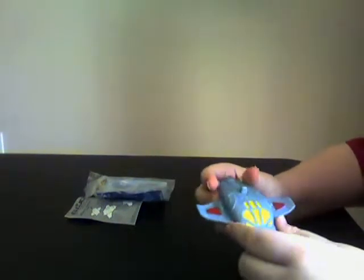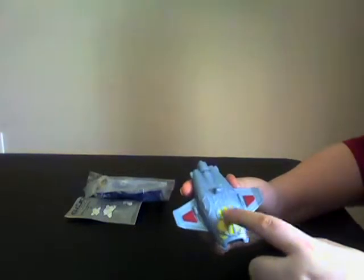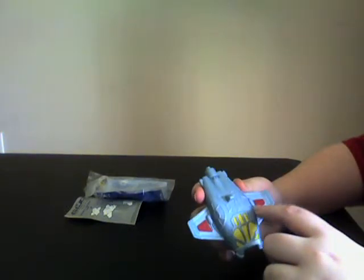Hello, this is JRS Reviews doing my video review of the Mantis set. Now it has a yellow window, it has some wings, red paint here, red paint here, some guns.